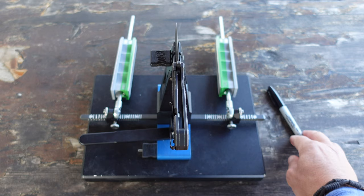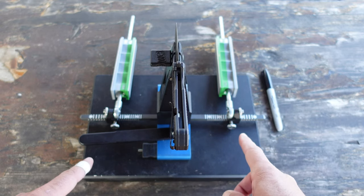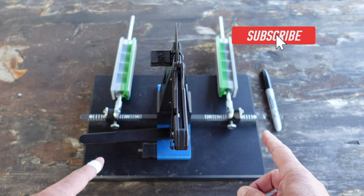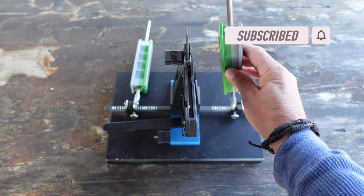Let's get started. I've found my angle utilizing my Sharpie, set the angles, got them ready to go on both sides, and all I've got to do now is start sharpening.